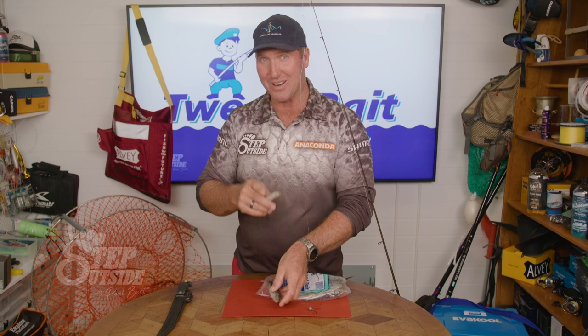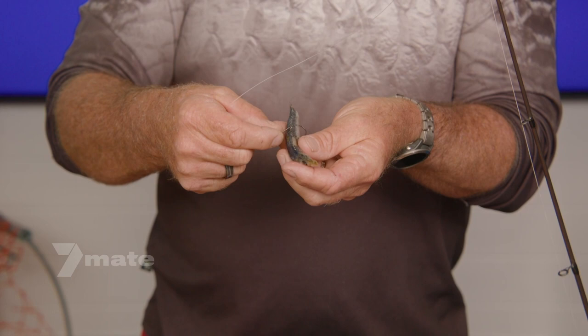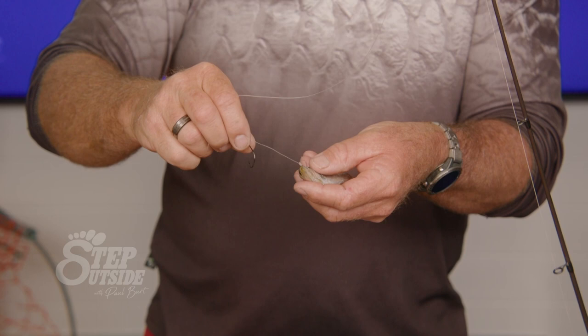Come in close and I'll show you what I'm doing. Because of the pilchard size, I've got two different size pillies here, look at those. Let's use a small one. In through the back like you normally would, and then this hook here I'm going to go right...